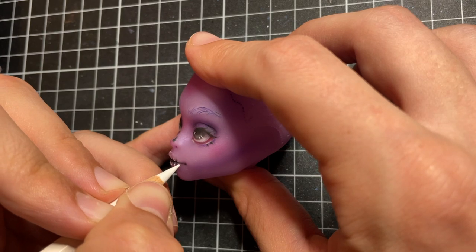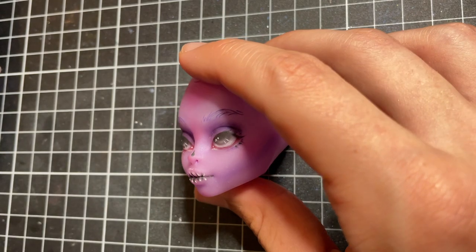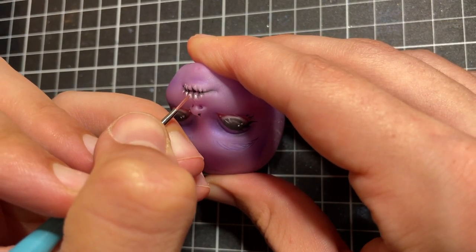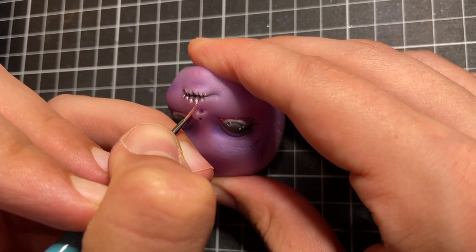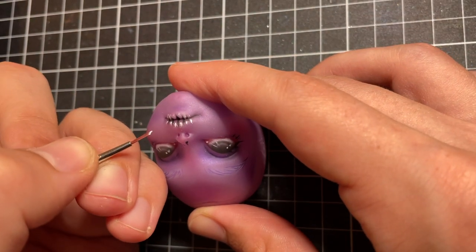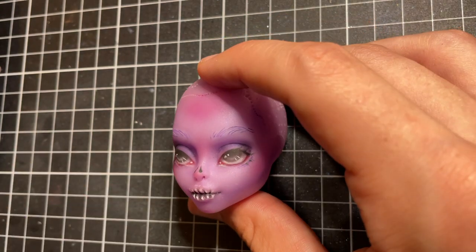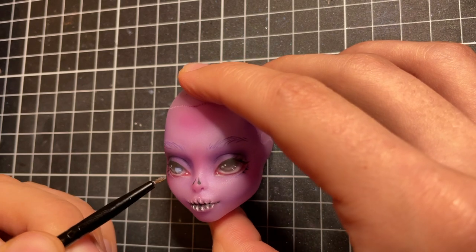As a final touch I add some white highlights to her skeletal teeth. Then I gloss her eyes and lips and the face-up is done.